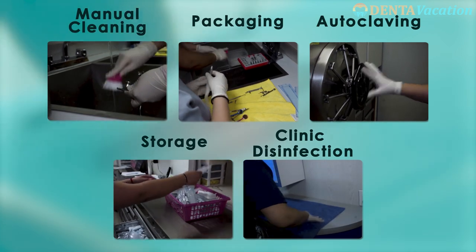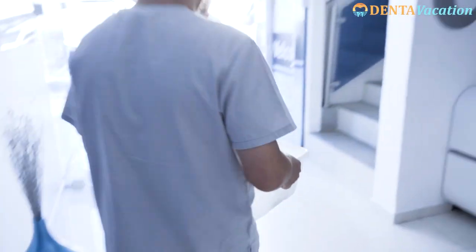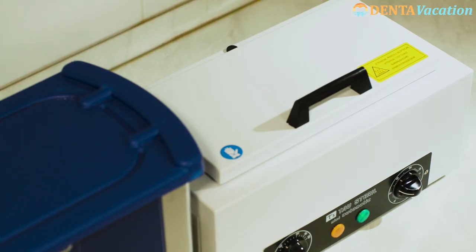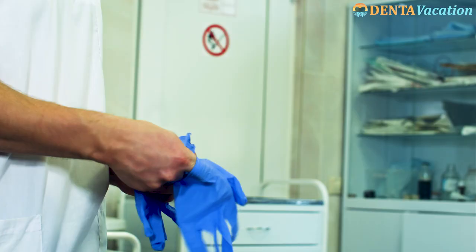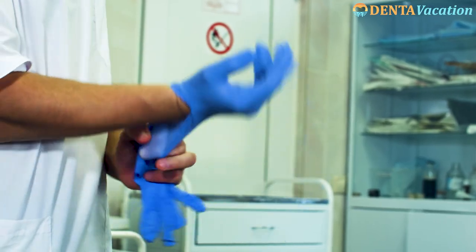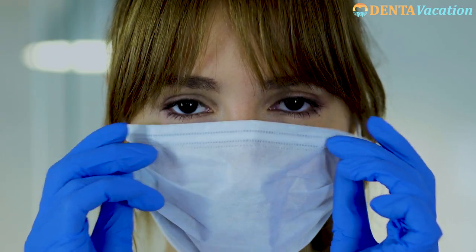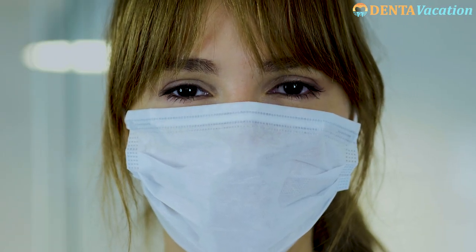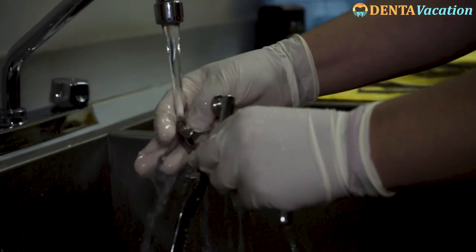The instruments are first taken to a room designated for sterilization in leak-proof tubs. The cleaning staff always wears appropriate personal protective equipment like masks and gloves. The instruments are then scrubbed manually under running water.